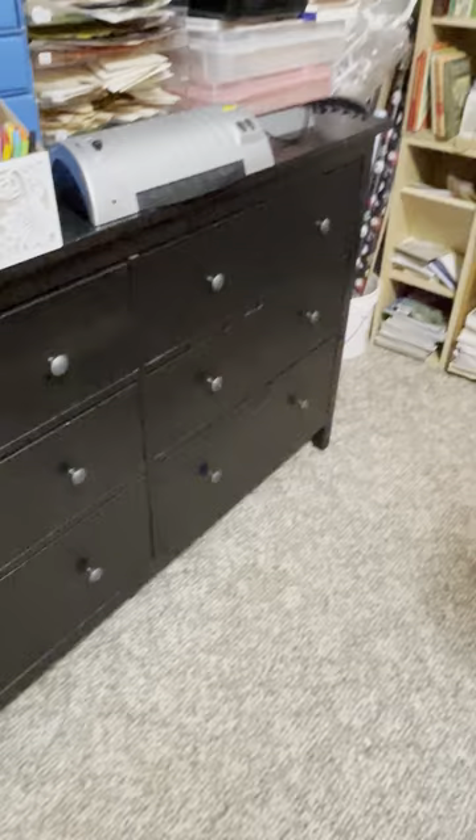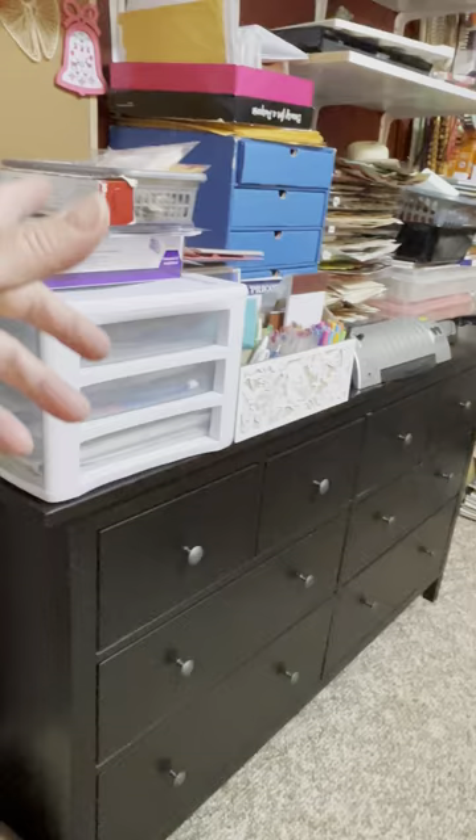We moved everything that was on the floor out into the hallway right here. I have to go through it one by one before I bring it back in. Here's that long desk again — this stuff needs to be sorted and placed properly. I do have a cutting mat to put on here. The only flaw with how I have my desk now is...